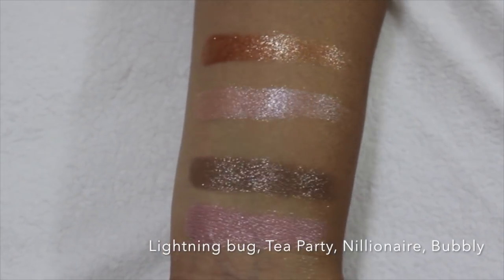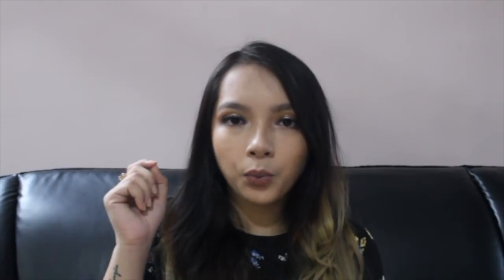Then I have the Super Shock Shadows from Colourpop, and these are so good — I always use them. You just have to put it on your lid and blend it out. The shades I have today are Bubbly, Tea Party, Lightning Bug, and Millionaire. All four shades are super beautiful. It works best with your fingertips rather than a brush, but they're so pretty it's fine.